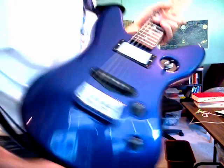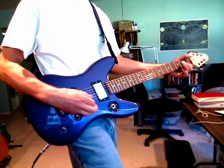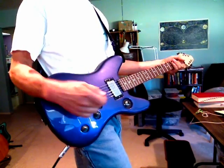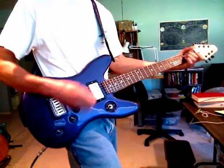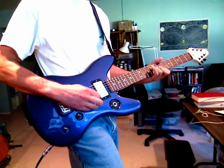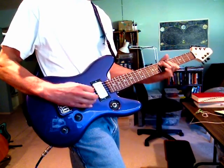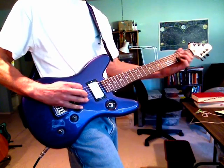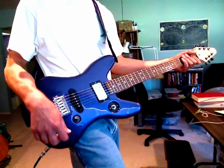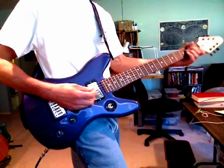Here's a look at the back and the front — sounds pretty good. It's got a single coil on the bridge position and a humbucker in the neck position. This is the single coil — nice and clean, as you would expect for a single coil. And here's the humbucker — a little muddier.